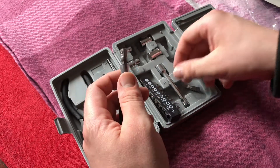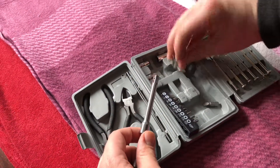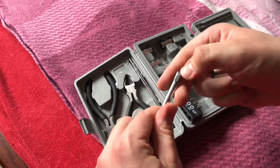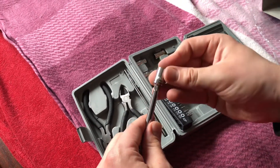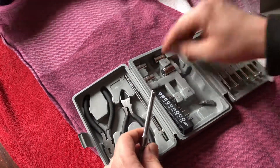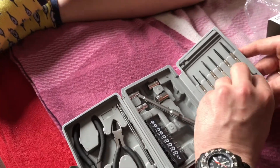For example, use the extension tool and use a bit. We will show you how to use a socket wrench — this is a 10 millimeter version, as you can see.